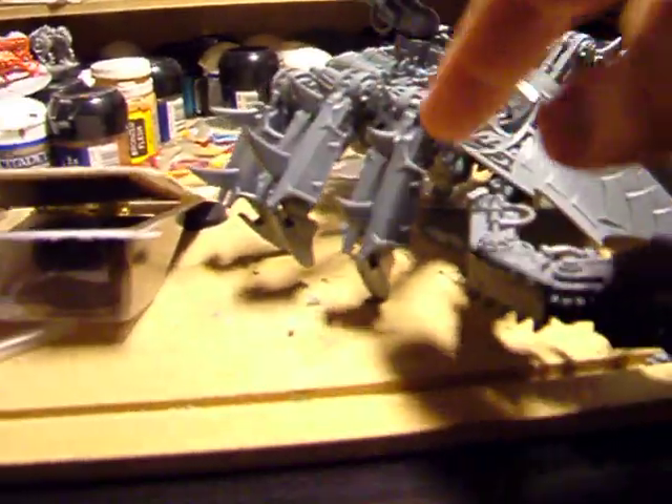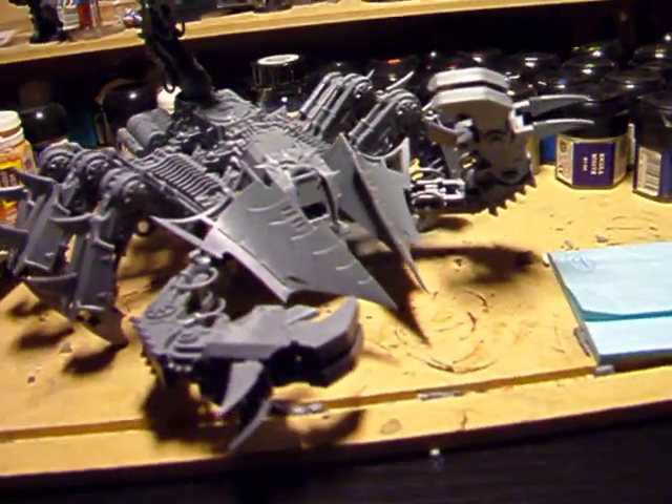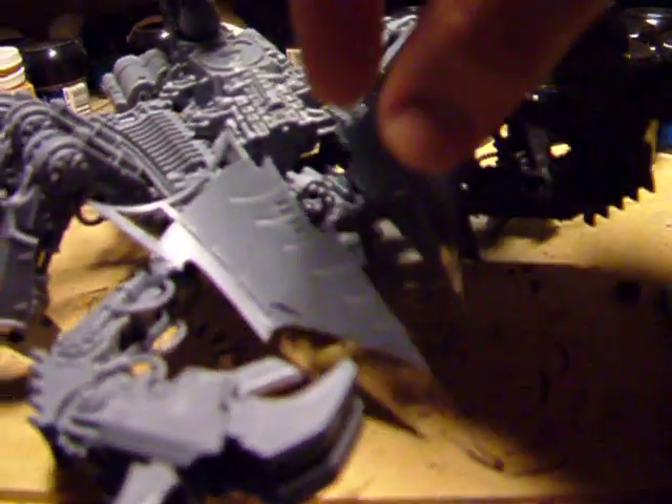All these plates are loose, so I can take them off and paint them. Also, here is the head thing — the pilot.